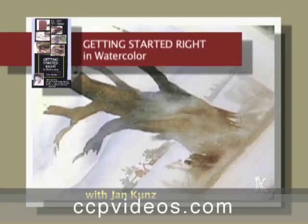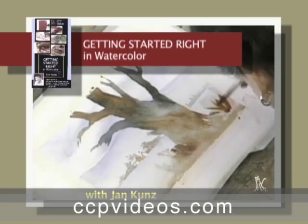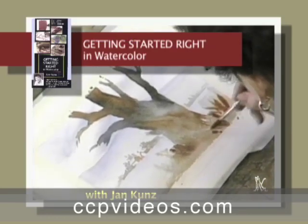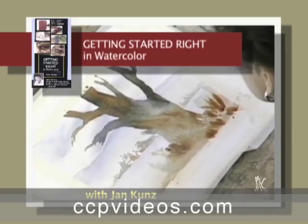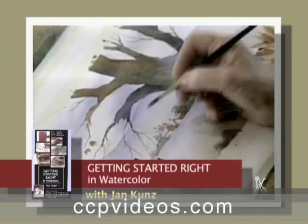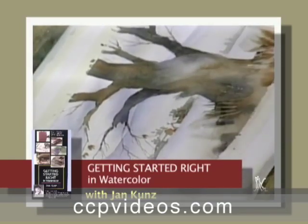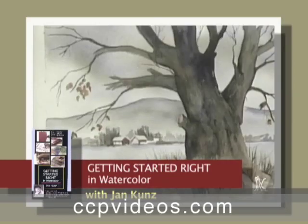Additional learning material is available as a free download from the Creative Catalyst Production website. Take some of the frustration out of learning and get started painting. This film is 65 minutes in length.